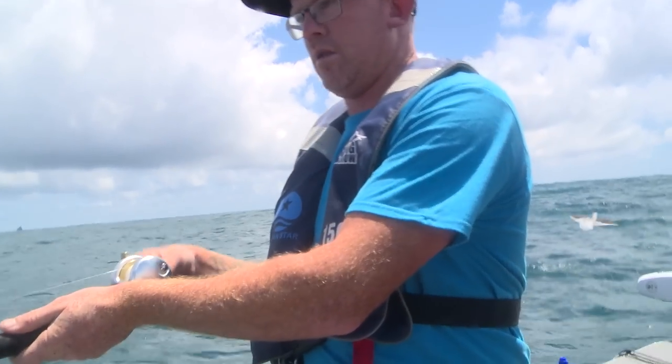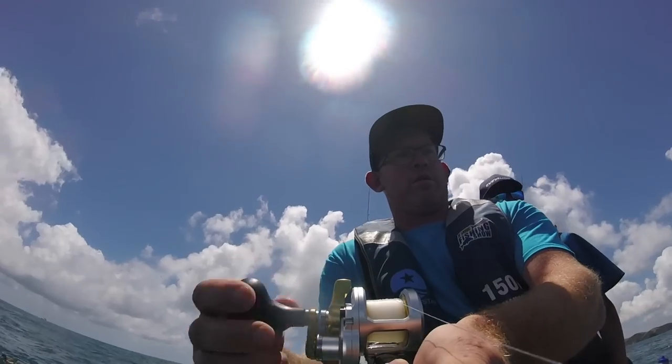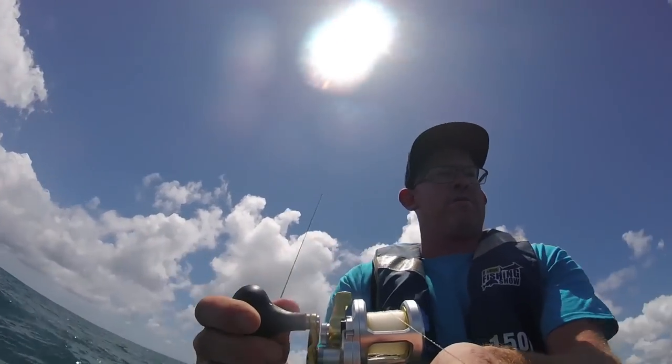Now slowly wind. Keep slowly winding, keep winding. Have you got it? Have you got the fish? Yeah, I think so. See, the fish doesn't even know you. Look at that. There you go — circle hook technique. That was a bit easier, wasn't it?